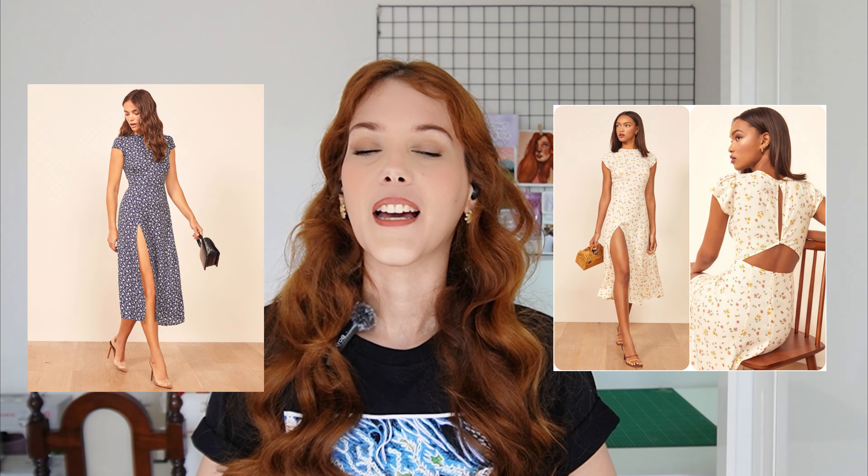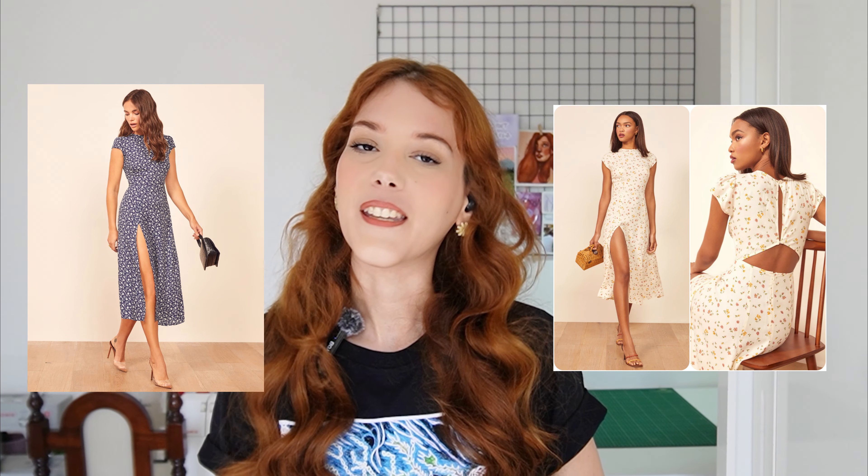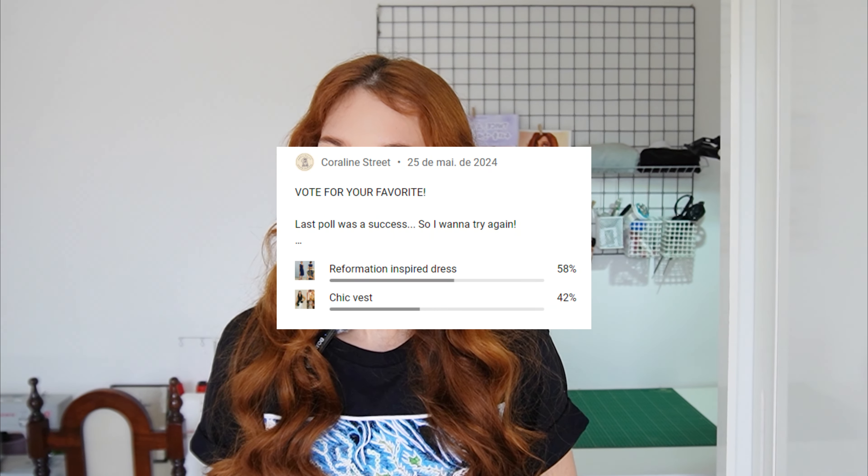For today's video, I'll be attempting to recreate the Gavin dress by Reformation. You guys voted and decided on it, so here I am once again. The votes were pretty close, so I'll also make a tutorial for the runner-up — I promise — so stay tuned.